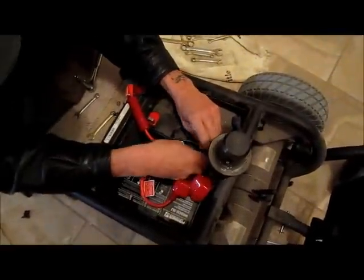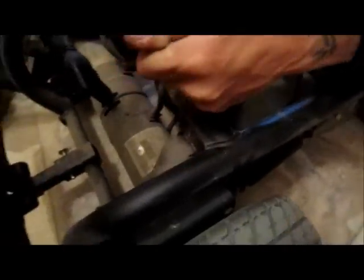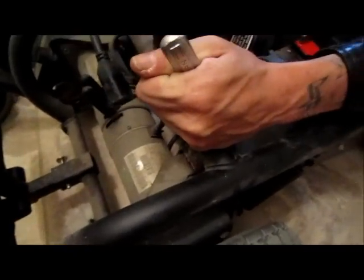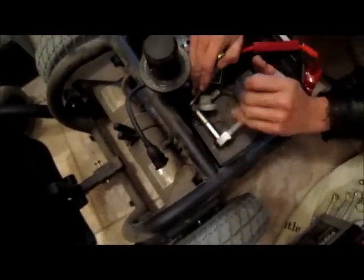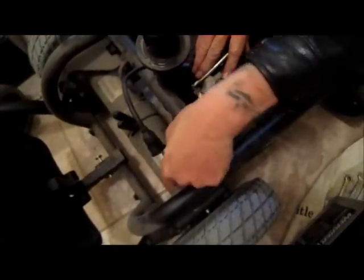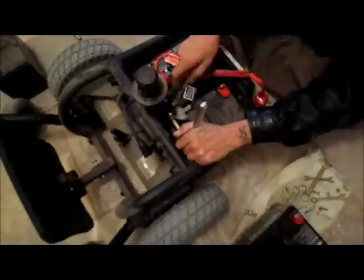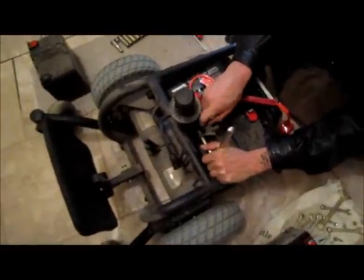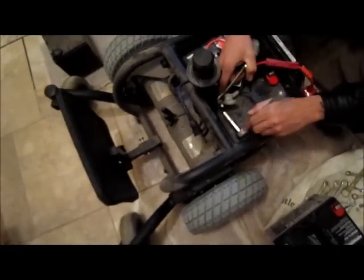We'll start working on the negative side. I asked the guy at Batteries Plus what to do with the old batteries. He said don't throw them away or in the trash because they could short out and explode. They have a recycling program where you bring your old battery, they put it on a pallet, and once the pallet's full they take it to the recycling area. So that's another plus — eighty-dollar batteries and no worrying about disposal.